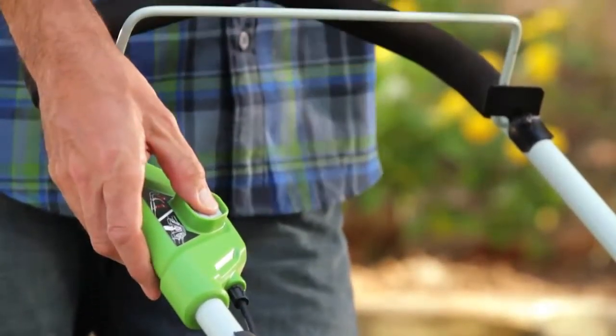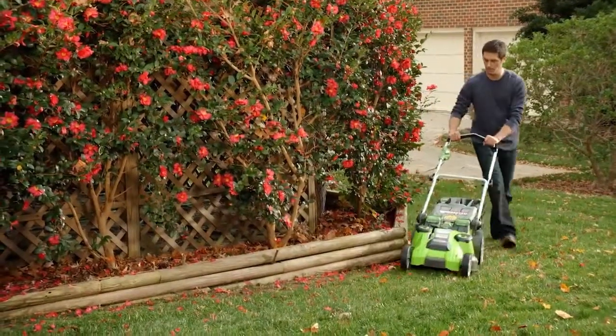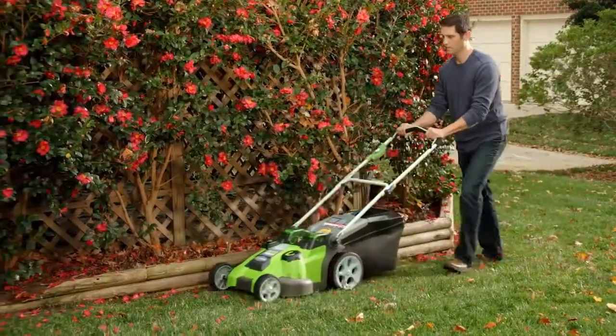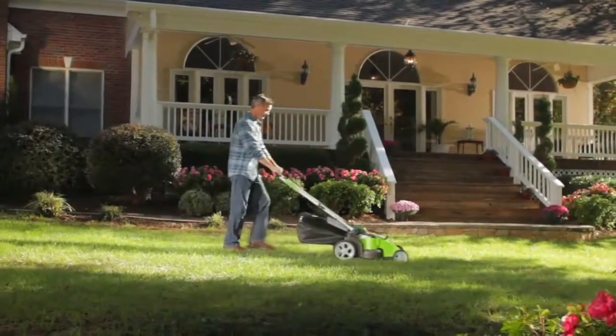Because it's battery-powered, Twin Force is cleaner and quieter. And it's about 40 pounds lighter than a comparable gas mower, making it easy to maneuver.